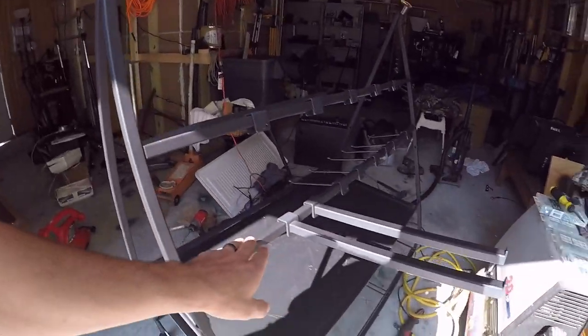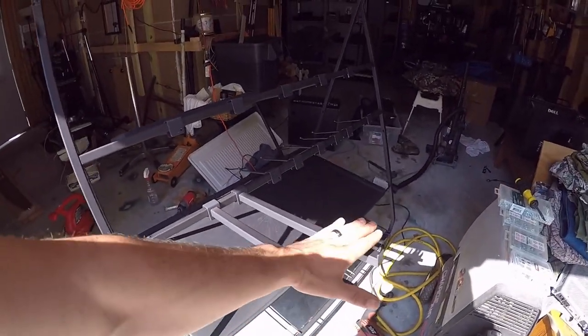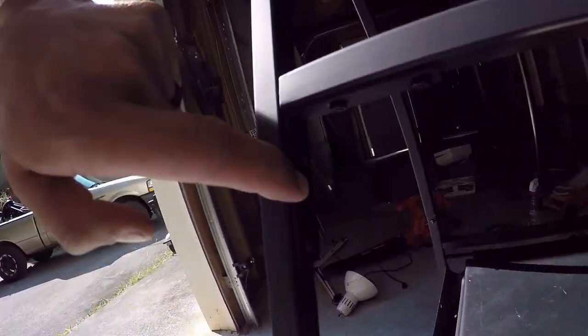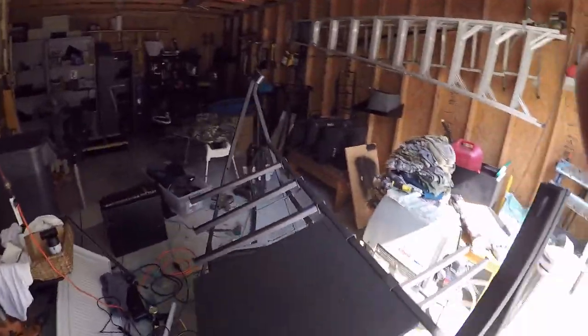Over here is where the monitor will sit — the monitor will sit here and be facing that way. I went ahead and reinforced it with another hinge right there.